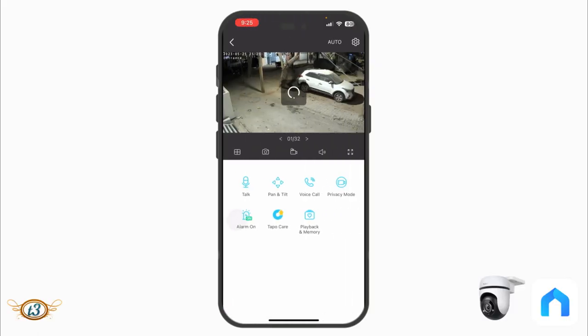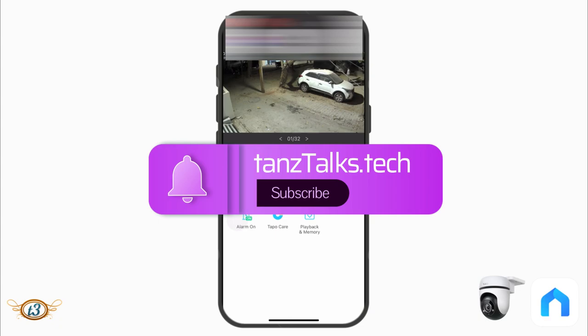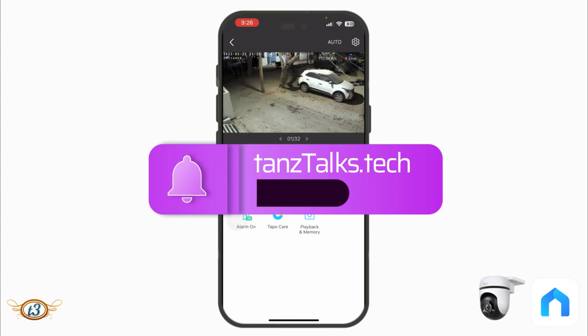I hope you were able to understand how to set up the C500 camera and that I've explained most of the important features — the setup process, pan and tilt, detection features, and playback and memory. If you have any doubts, leave a comment below or reach me on my Facebook page and I'll be happy to reply. If you liked this content, please give a thumbs up and subscribe to the channel. Thanks for watching and take care.